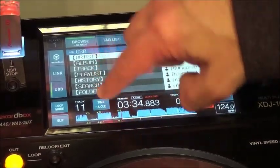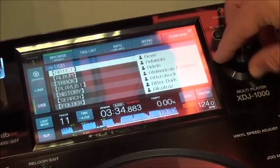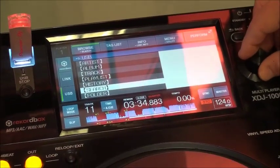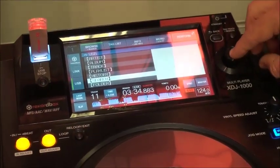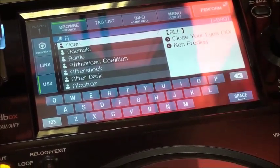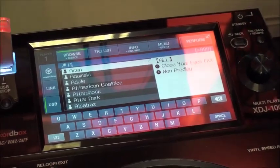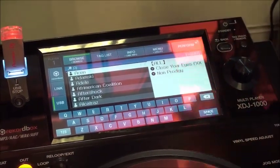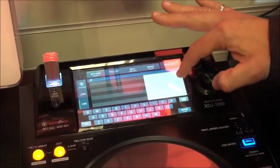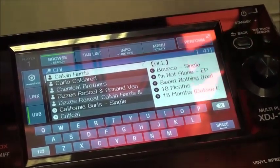It is a touch screen, but it does have limited functionality — you can't scroll through your collection using the touch screen, you have to use the rotary pot like you do on the other units. I'm going to go down to the search option and hit enter, and you can see a QWERTY keyboard appears on the screen. This is unique to the XDJ-1000 and it's a really easy way of finding the particular track you want. For example, I've put in 'CL' and it's pulled up Calvin Harris, just as an example.